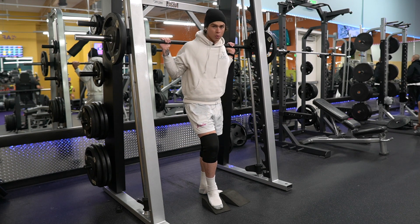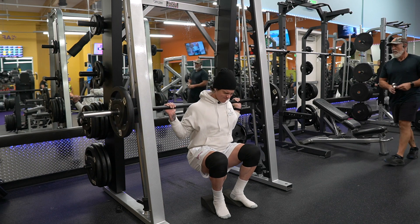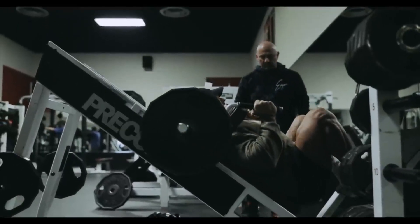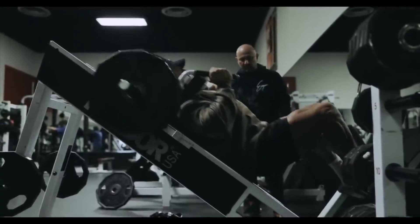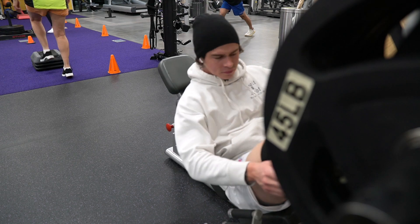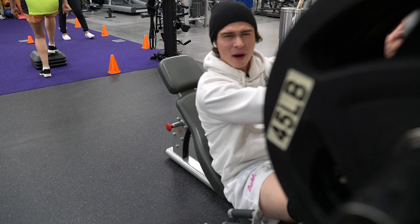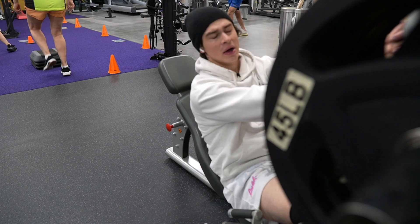The hack squat is primarily a quad-biased movement, so we're using these blocks to elevate the heels, focusing more on the quads. Going two to three working sets here, rep range is between 12 to 15 reps. Next up is the leg press — two to three working sets, pushing it relatively between 10 to 15 reps or close to failure. Since it's peak week, we're not trying to absolutely kill the muscle because we don't want to get injured. The goal is to get an effective workout and stay safe.